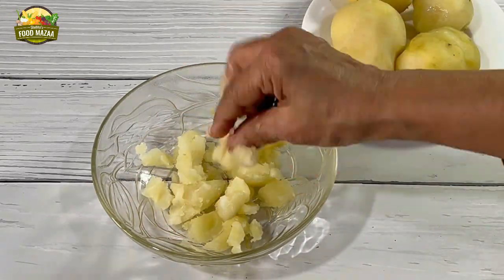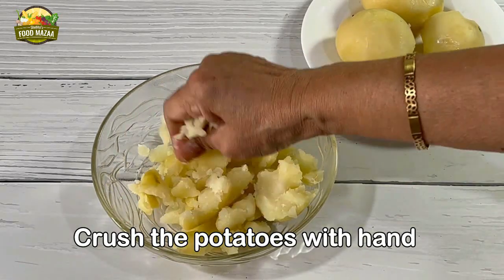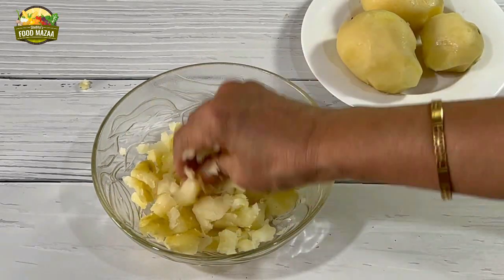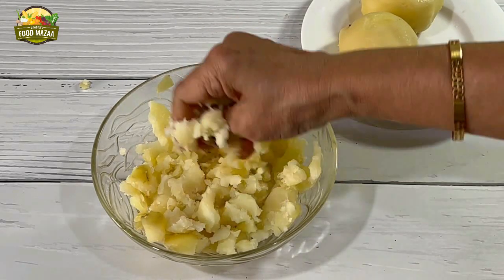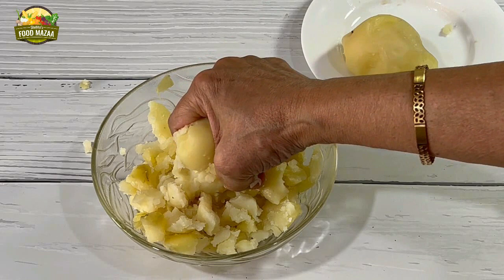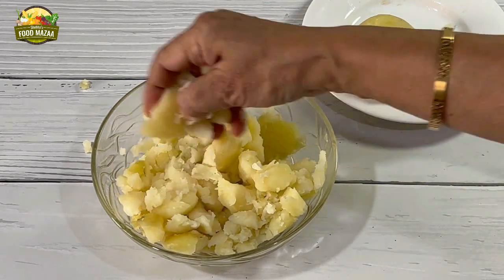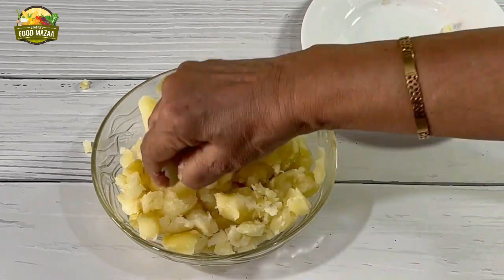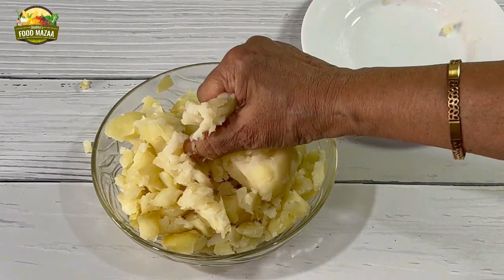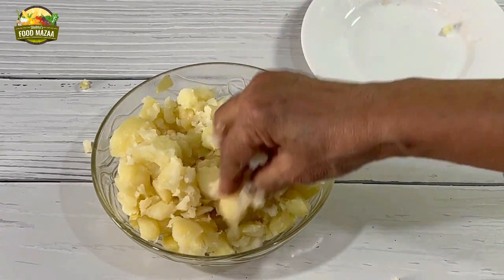First, we are going to crush the potatoes with our hands. The pieces can be uneven — some small and some big. Traditionally, this is how the potatoes were added to the curries; they give body and thickness to the gravy. The old and traditional methods are always nice. Even the railway platform curry is made this way.